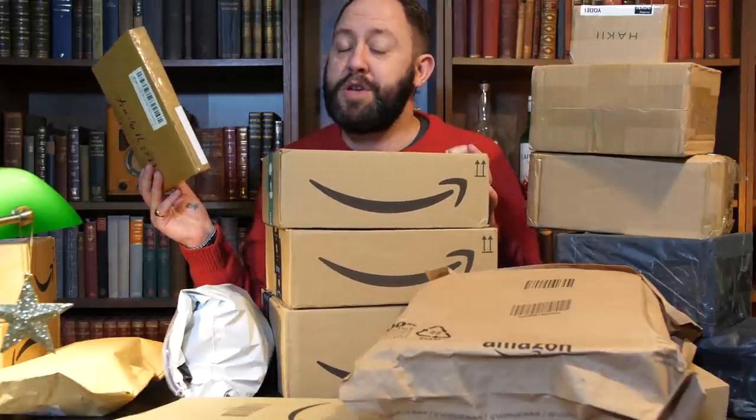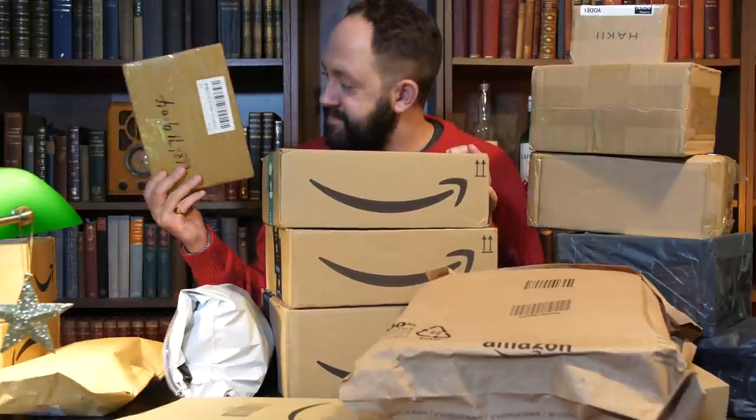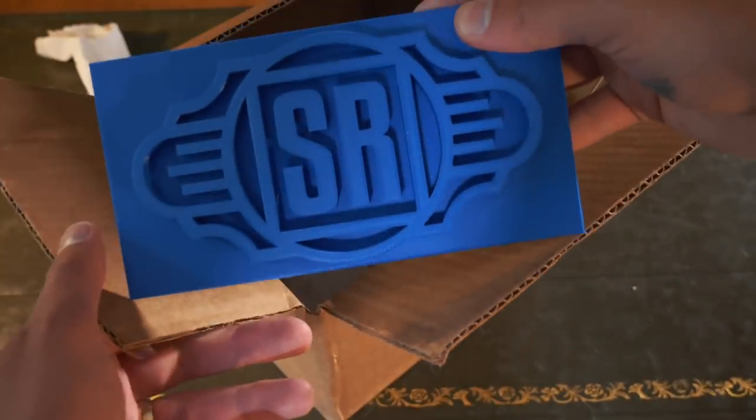Welcome back to another episode of Stu's Reviews Unboxing. Before we begin, two apologies. Apology number one: I'm sorry that it's not more festive. I know I'm wearing my Christmas jumper this year, but I've got minimal decorations. That's because all of my decorations are currently still in the attic and I haven't been in there to get them out.